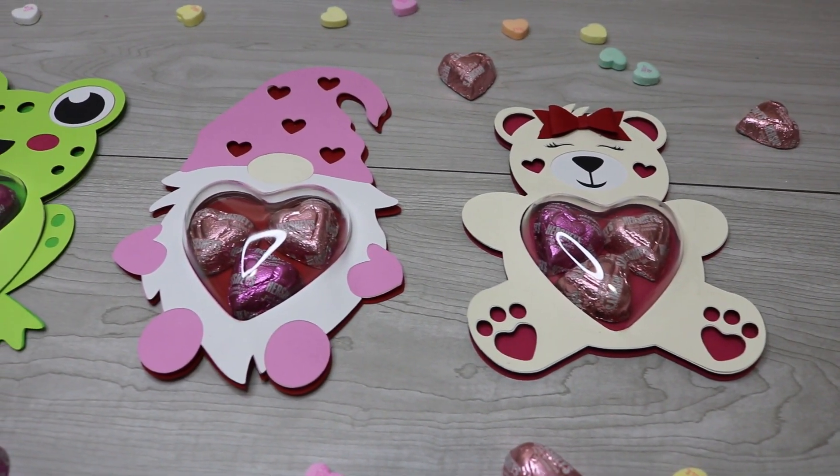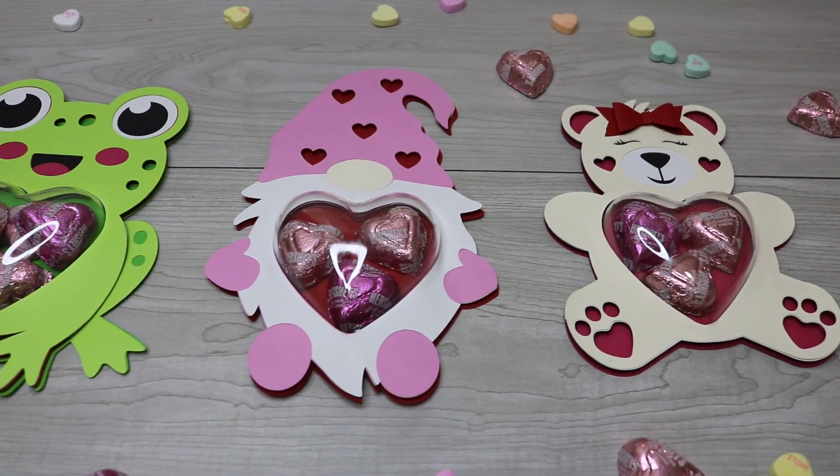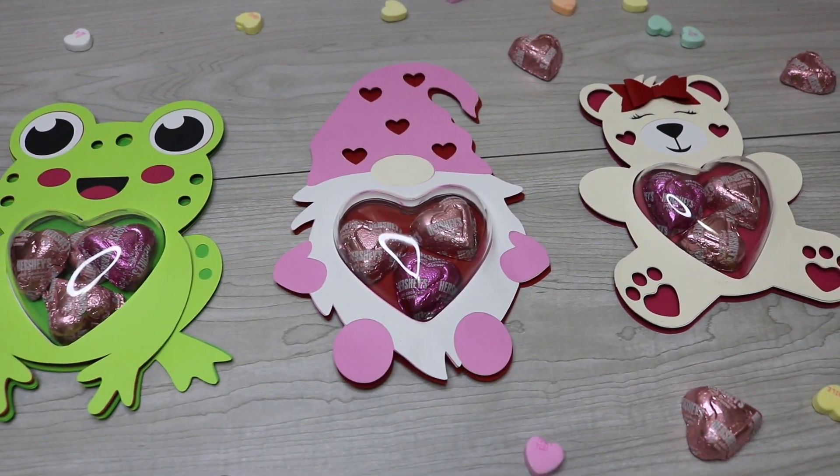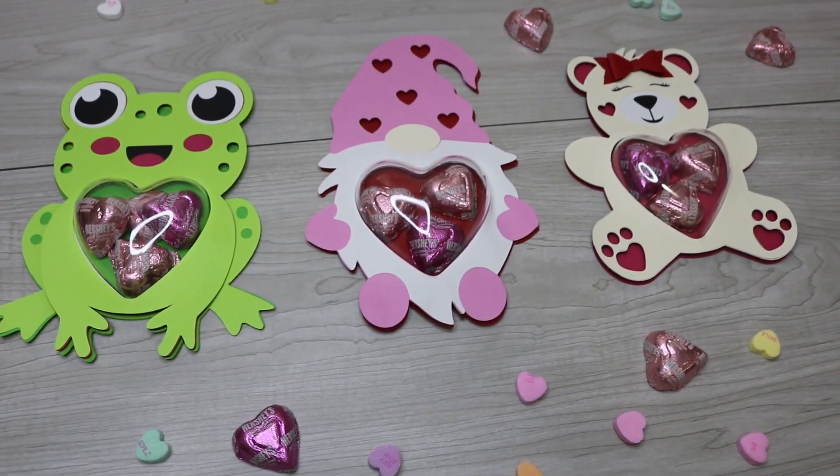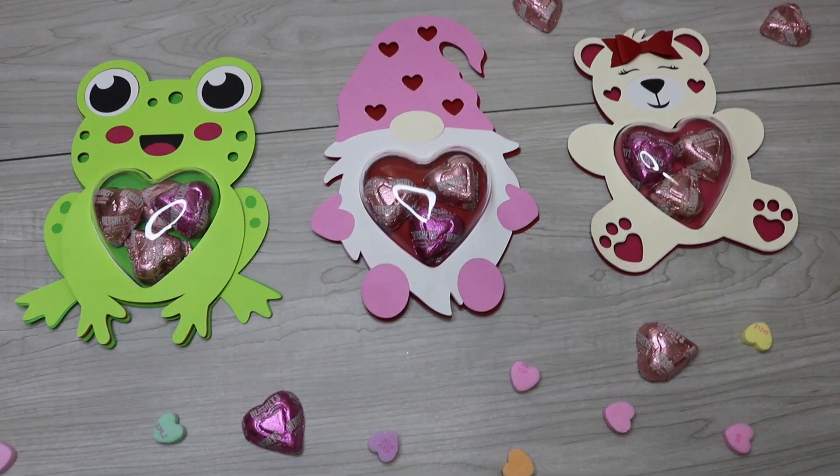Hey guys! I'm so glad to be back and sharing Valentine's Day crafts with you. I have some Valentine candy holders today, and I'm getting these out early so that you will have plenty of time to get these ready for Valentine's Day.